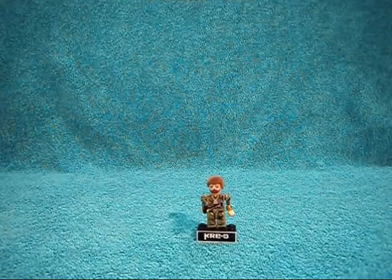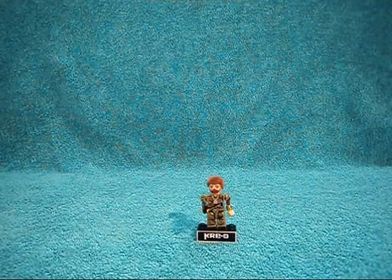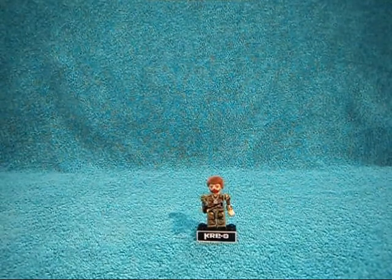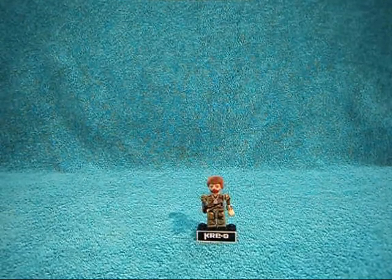Hey YouTube, this is Nardles back with another GI Joe Kreo review from Series 2 of the blind bags, and today we're going to be taking a look at the Land Adventurer. This is a recreation in Kreo form of one of the classic Adventure Team 12-inch GI Joe figures.